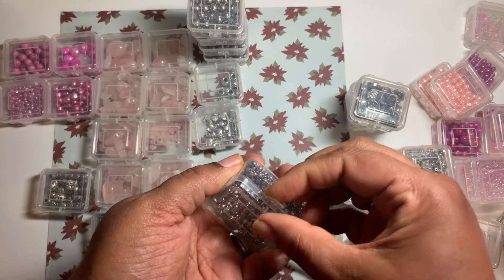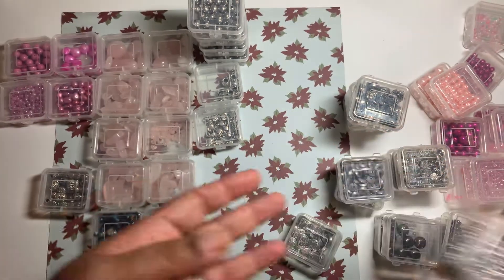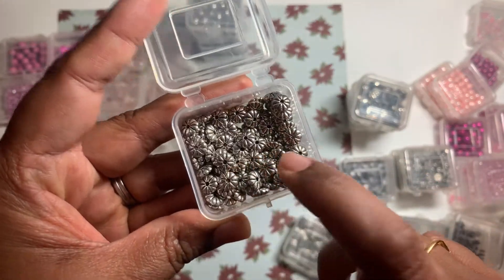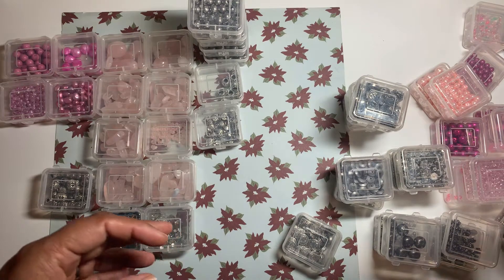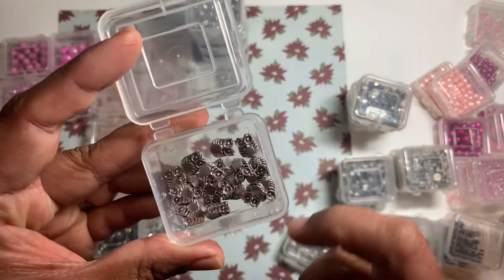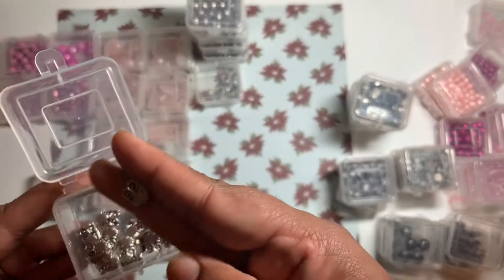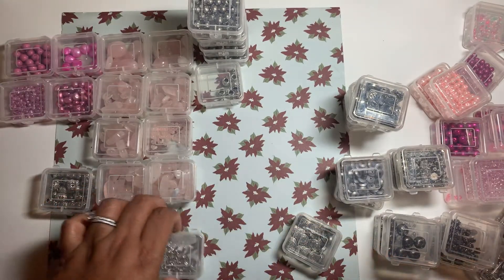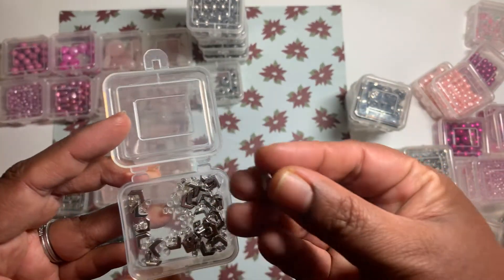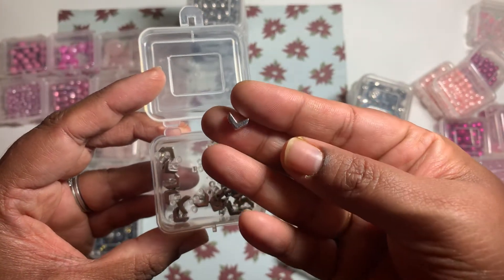And some stainless steel round beads — very nice quality. These ones are very good for bracelets and necklaces. These ones are owls — very pretty cute owl beads. These ones are V-lengths, kind of like a chain I believe, and we can make nice earrings out of them.